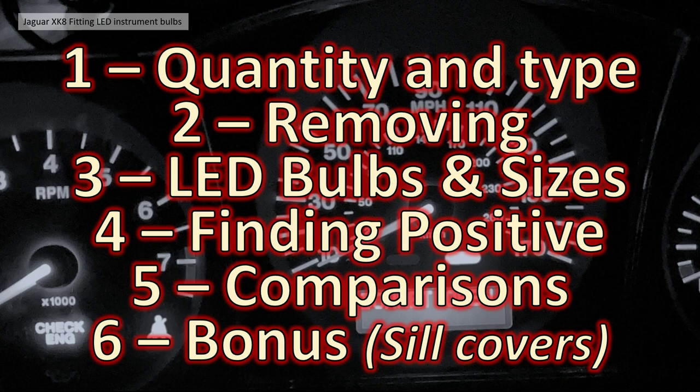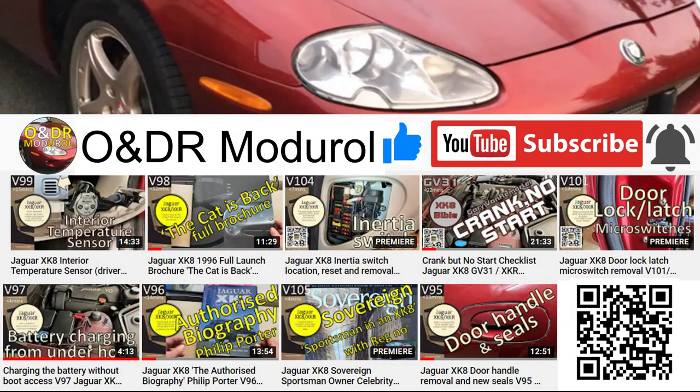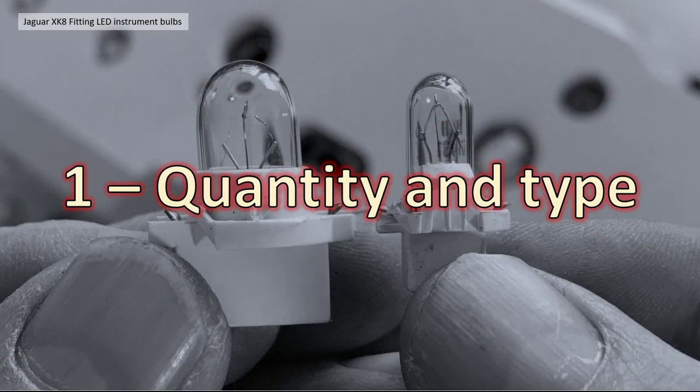If you're watching this video you're obviously interested in Jaguar XK or XKRs — take a look at our channel ONDR module, there's lots more content in there about that vehicle, particularly the X100. Back to the video then.